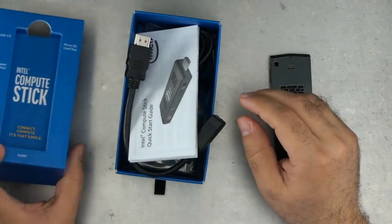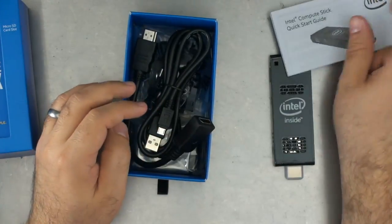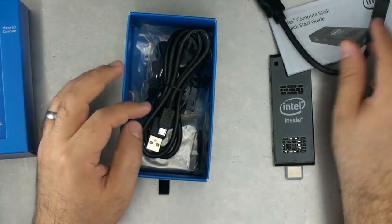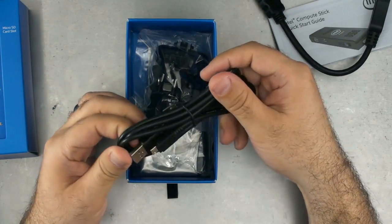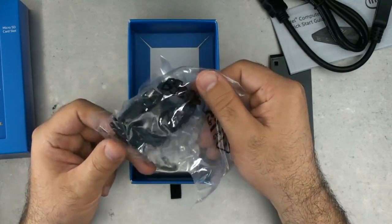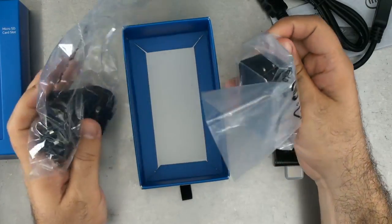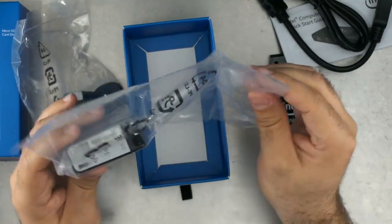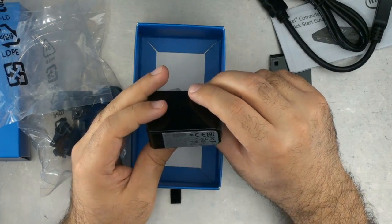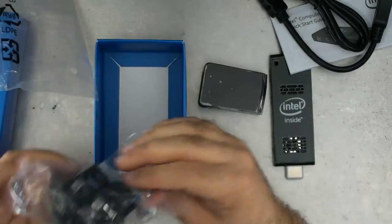Lots of stuff — it's like a treasure trove in here. First we have the quick start guide. We have the extender — let's just extend it a little bit if we needed to. This is a USB micro cable. These are the world's adapters to adapt to any region of the world. And this is going to be the little power brick — 5 volt, 2 amp. I'm just going to put on the US connector on it.